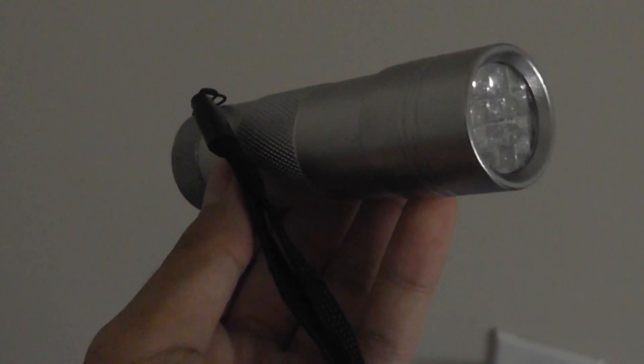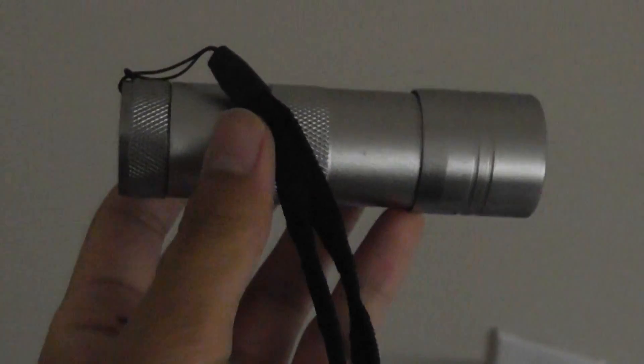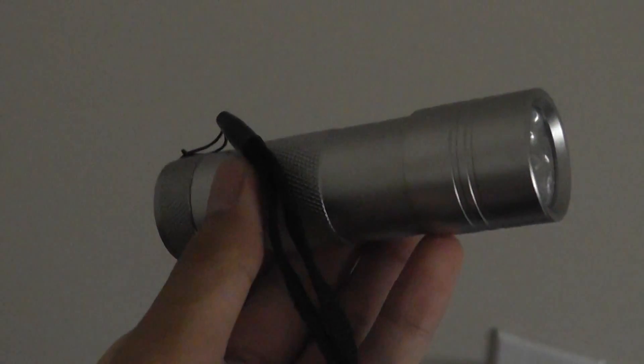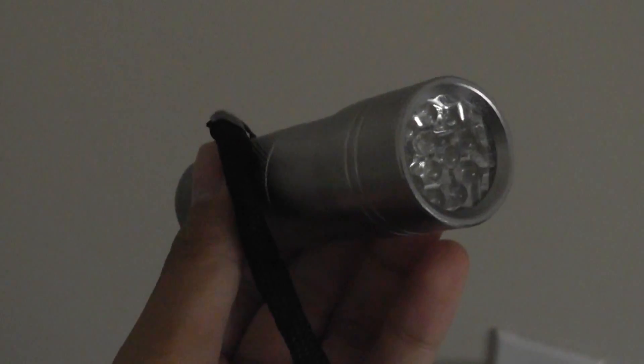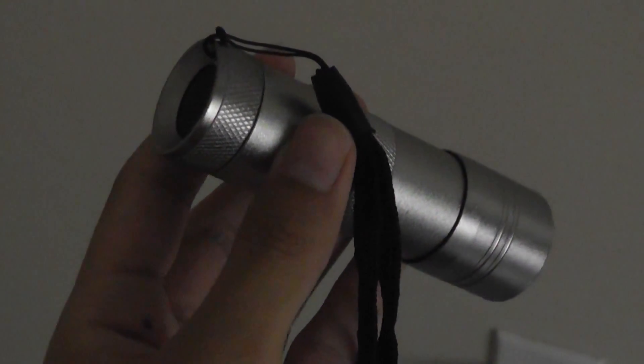I am incredibly impressed by the performance of the Pet Seer black light UV pet stain detector. There are many uses for this particular light, the construction quality is top-notch, and you get batteries included in the box, which is an added plus. Battery life is also quite decent — I think it will last roughly two months or so with sporadic usage. There's also a lanyard strap, and the LED bulbs will last quite a while before needing replacement.